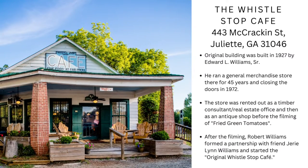There really is a Whistle Stop Cafe, which can be found in Juliet, Georgia. The original building was built in 1927 and served as a general merchandise store offering goods and produce. In the 1990s the building was rented for the filming of Fried Green Tomatoes, and the owners decided to reopen it as the original Whistle Stop Cafe, where the southern specialty is served daily.